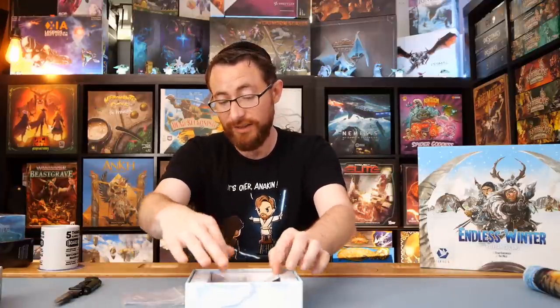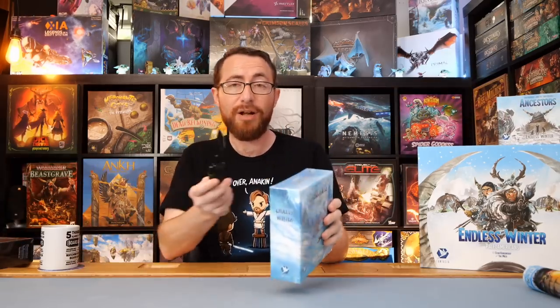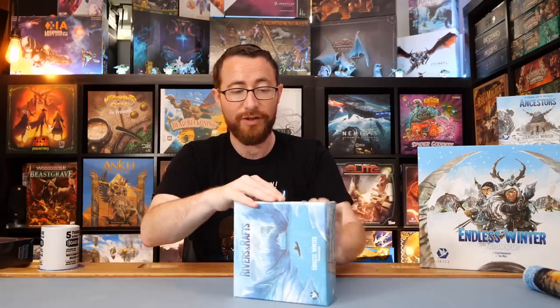I remember the cave painting expansions. I remember the rivers and rafts expansion. The Ancestors expansion was kind of a batch of just different stuff and things. I don't remember much about it past the fact that there was stuff and things in this box. We'll look through all the rules later. Sorry I can't be more educational — there were some cards, some animals you can hunt, some different things like that. Let's dive into the Rivers and Rafts expansion, which I have not played with. I've played with the cave painting expansion and the base game, but I haven't played with everything yet.